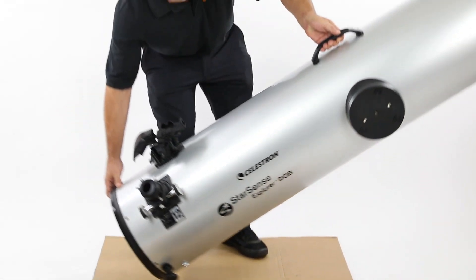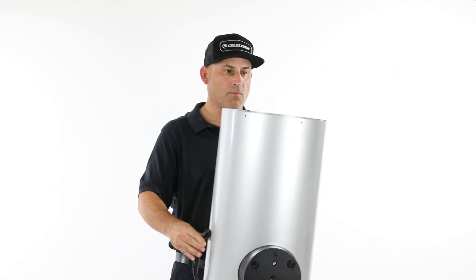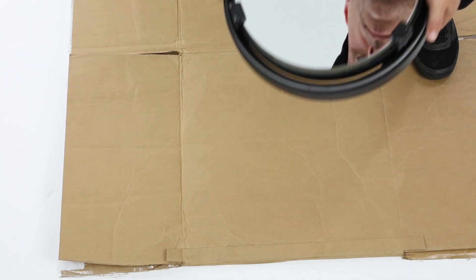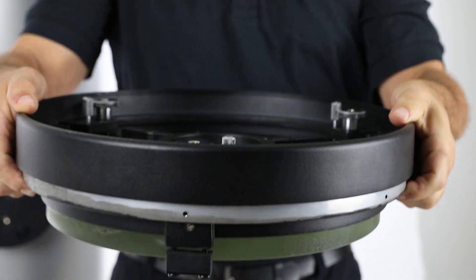Next, turn the optical tube assembly upside down so the exposed edge of the tube is facing upwards. Now, lift the primary mirror cell, turn it upside down, and position it over the end of the tube.